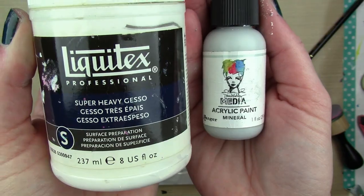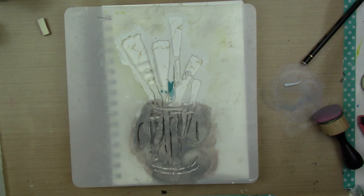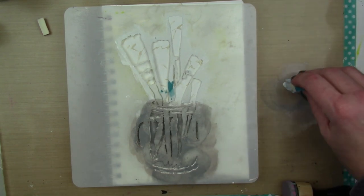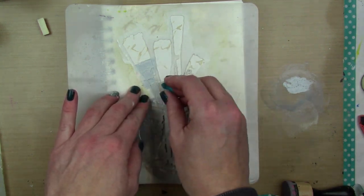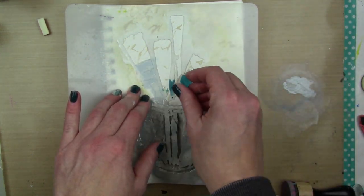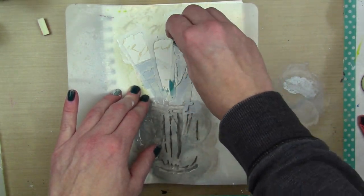Now I have mineral acrylic paint and some Liquitex Super Heavy Gesso. I'm first going to start with the mineral — there I go, back to my cheapy sponge. I'm just going to do the barrels with the mineral.